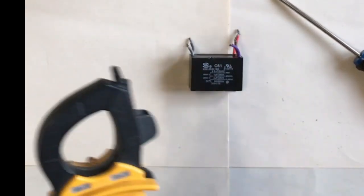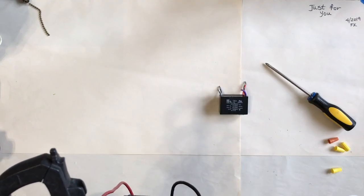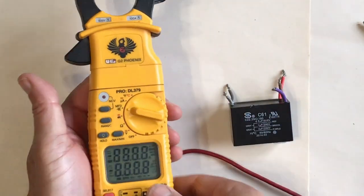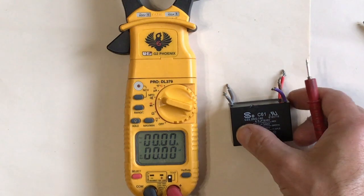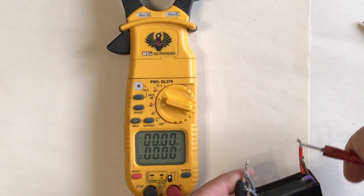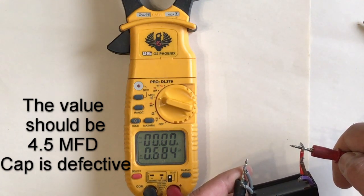The next thing I'm going to do is bring my meter in. This particular meter has a capacitance reader — it reads in microfarad, as we can see on the screen. First I have the red wire, which should be the 4.5 microfarad. I'm going to go ahead and touch the gray one and the red one to see what kind of rating we get. And we get 0.684 microfarad.